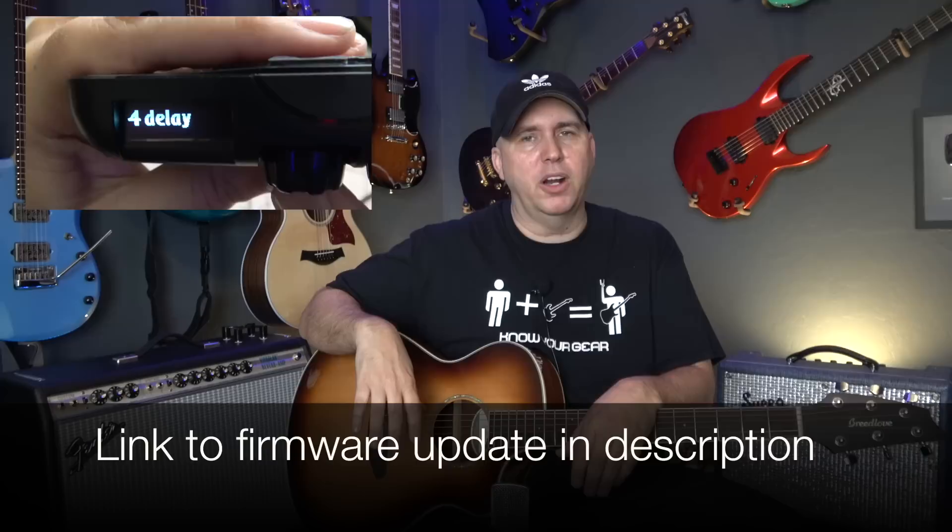You get three kinds of reverb: a plate, a hall, and a room. You get a delay, and you get a chorus effect, which requires a firmware update. Originally the unit comes with a distortion, which I did not like at all, so I did the firmware update — it took about five to ten minutes — and I added chorus.